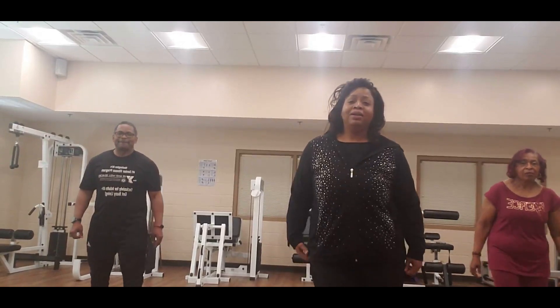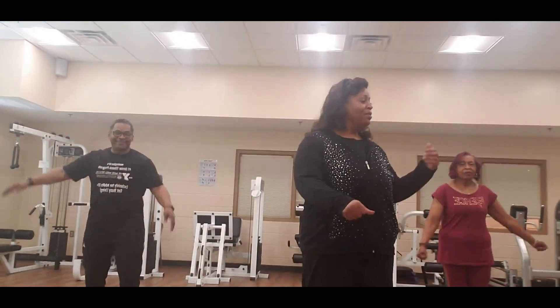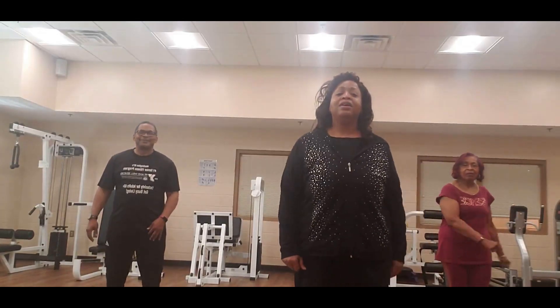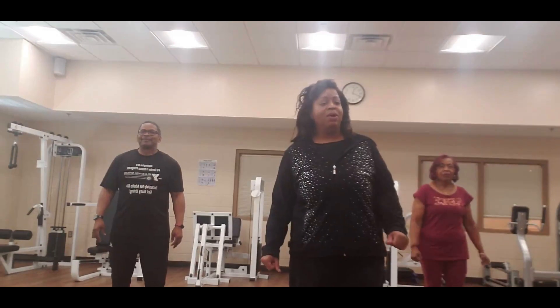Hello everybody, I'm Monica from Model Cities, and I have Walter Smith with me, and we have one of our volunteers, D-Powers. Today I am going to be doing a mohawk.